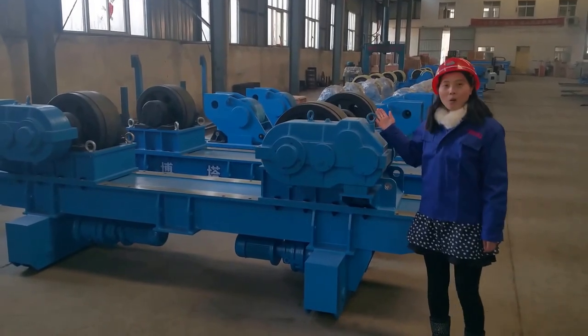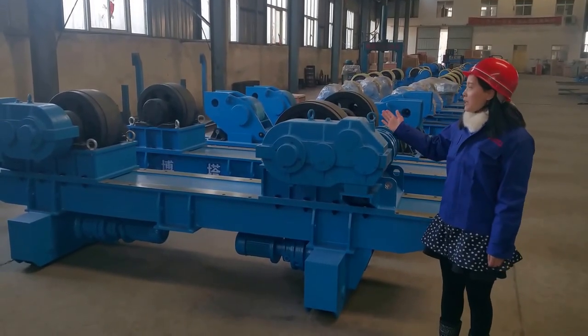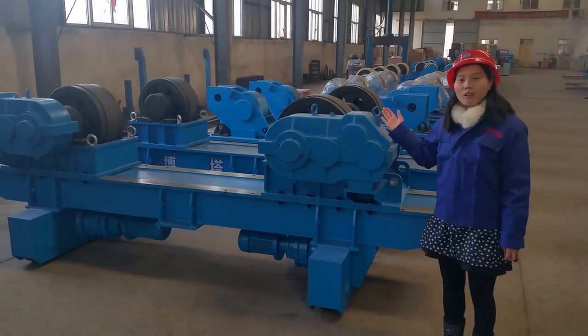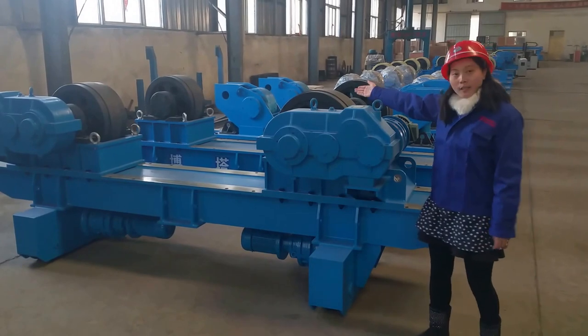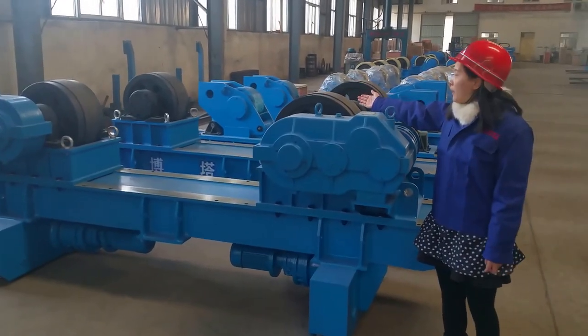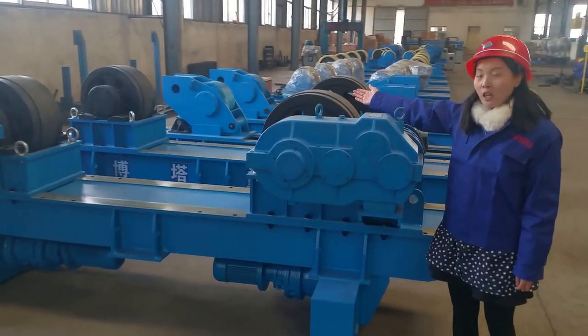Here, this is our welding turning roll. This one is 80 tons. It's an adjustable model — you can see the wheels are a half rubber and half wheel combination.